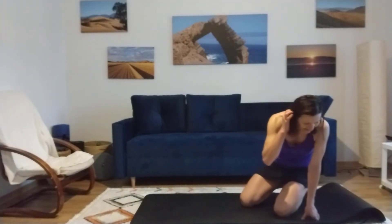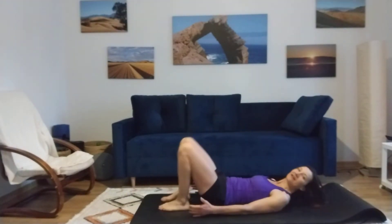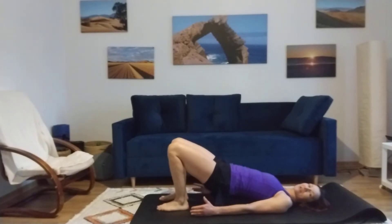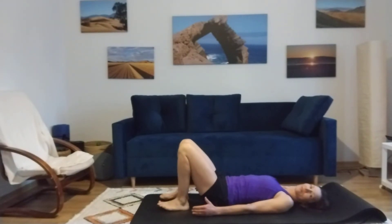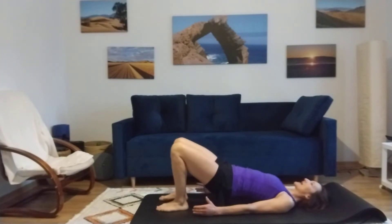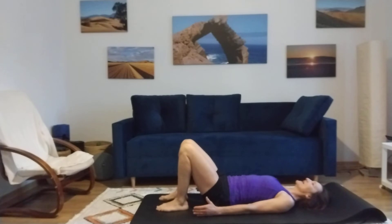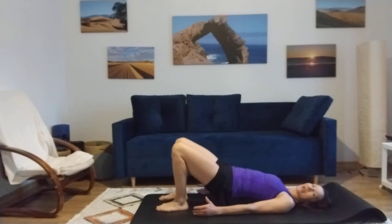Now we're having thirty times the bridge. This is so non-Pilates, thirty, because we're doing just a few repetitions. But let's go. Squeeze up, one, and two, and three, and four. Keep squeezing. And five, and six, and seven, and eight, and nine, and ten.